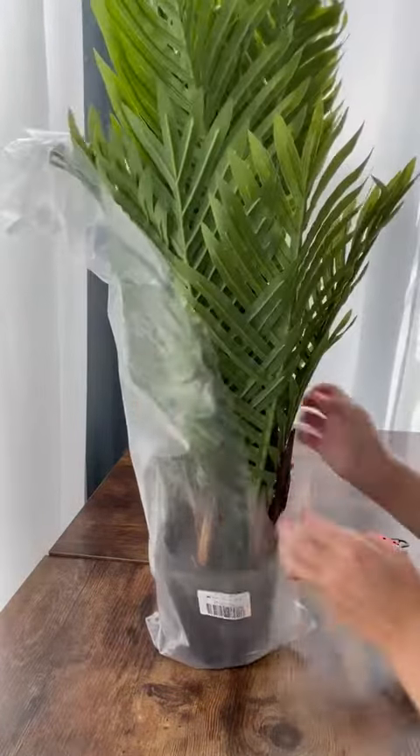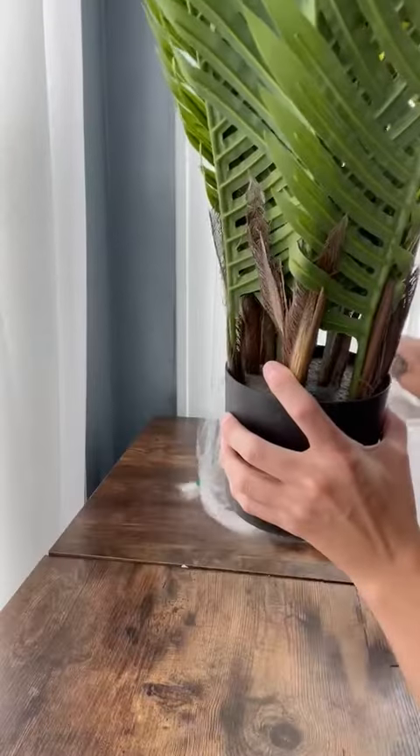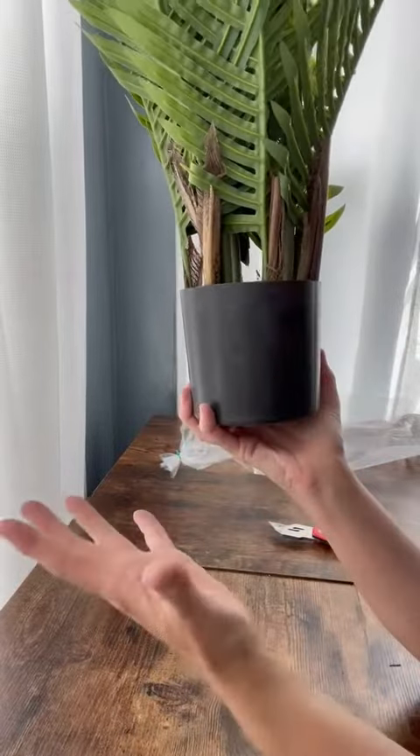This is a plant I'm not going to be able to kill and it's going to stay alive for me, so I'm excited about that. The base is not real pretty, but it's small, meant to stick in another prettier base.